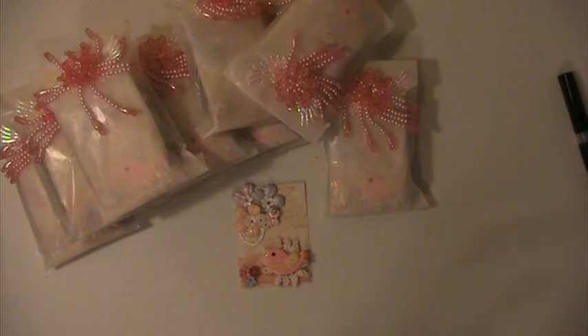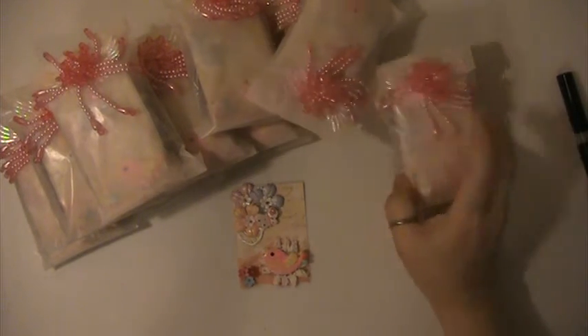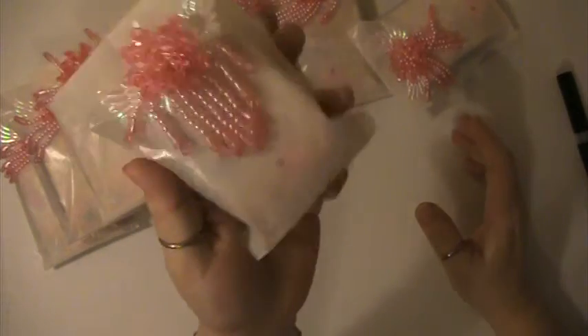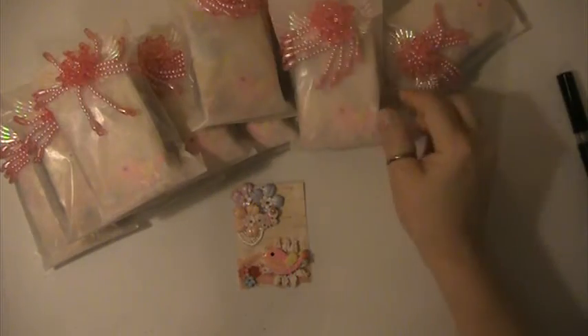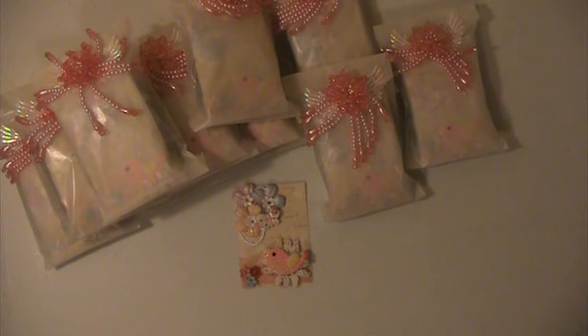This is my packaging — I put everything into this package here. I hope everyone likes them. If you have any questions or comments, please let me know. Thank you for watching and have a blessed day.